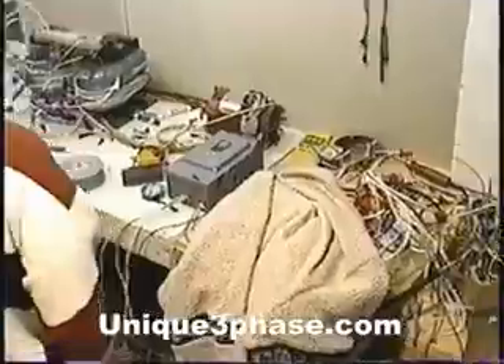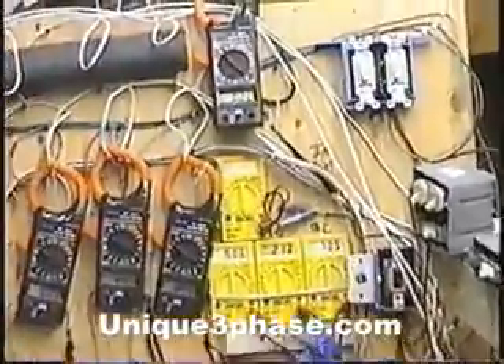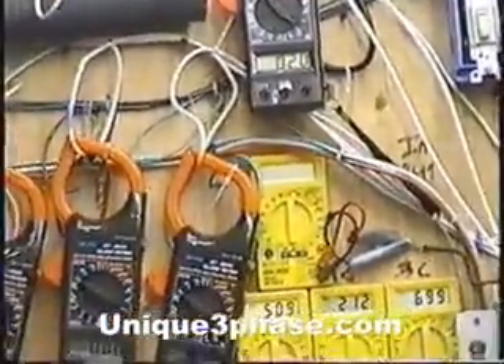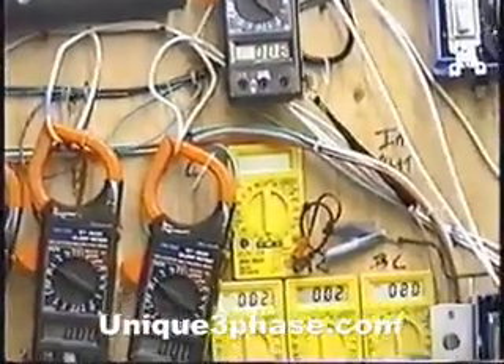Let's focus over on that meter there — the input amps. You can see the input amps: we got two amps. That's what the idle loss of this transformer is. So let's turn it off and let's show you the start relay.